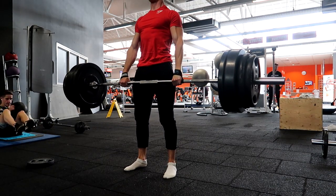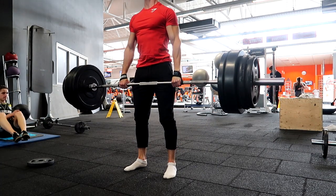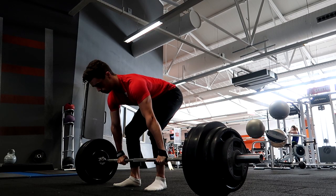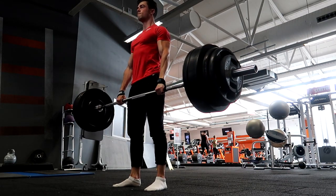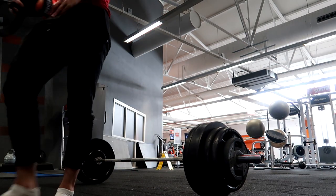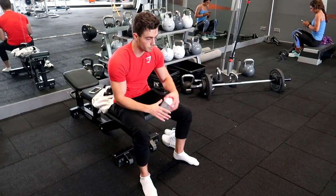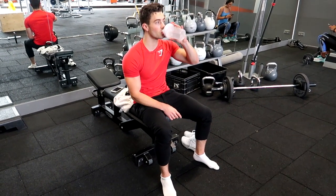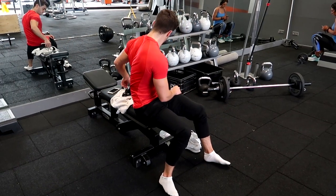When you get the bar over your knees, I want you to press your hips forward — like a hip thrust. This way it will get your glutes activated as well and you can really lock it out. Another thing: always keep your arms completely straight. You don't want anything bending. You don't want to put any stress on your biceps or forearms — you want the stress as much as possible on your back and legs.